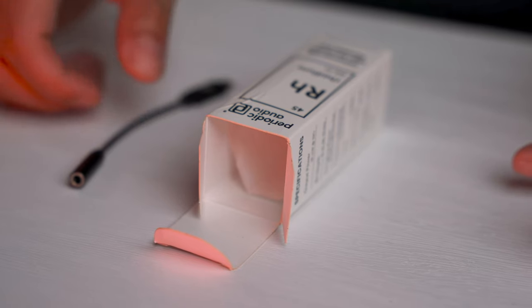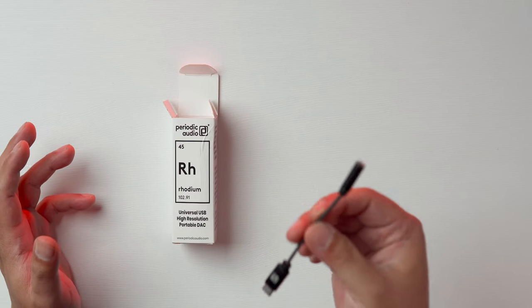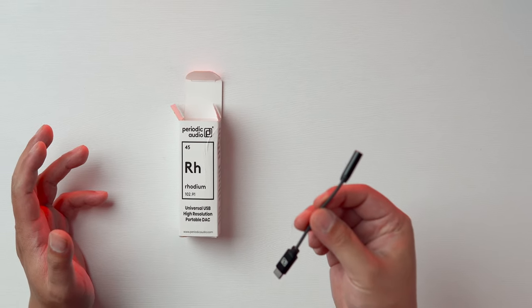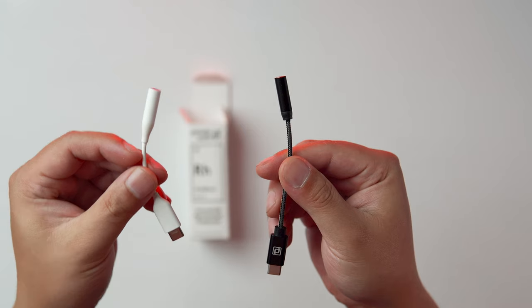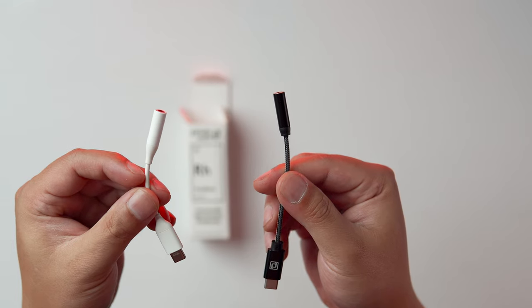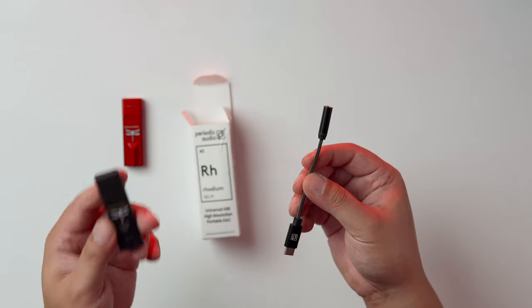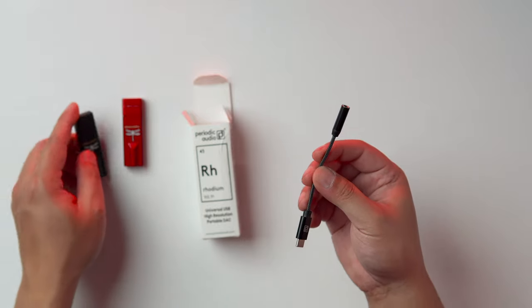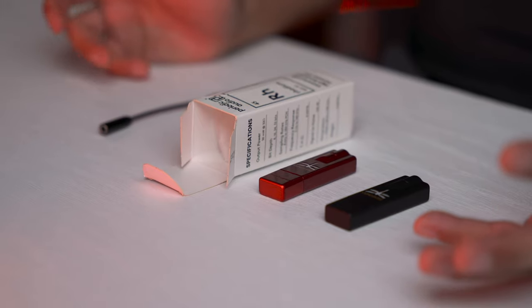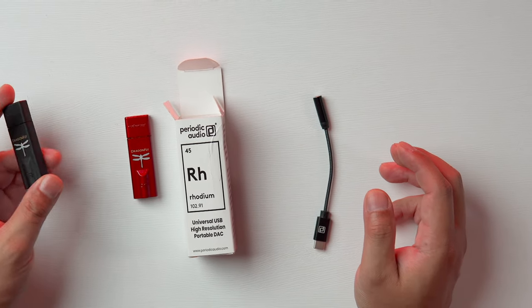This is a review of the new Periodic Audio Rhodium Portable DAC. Believe it or not, this tiny thing is a DAC and an amp, and it retails for $50. It's capable of 32-bit, 384kHz PCM. It's meant to replace the cheap USB dongle that came with your phone — those dongles sound absolutely terrible, so the bar is set pretty low. But can the Rhodium beat the popular $100 AudioQuest Dragonfly Black or the $200 Dragonfly Red? Those DACs max out at 96kHz but are MQA compatible, so you're technically able to get higher-res output. Let's find out how these DACs compare.